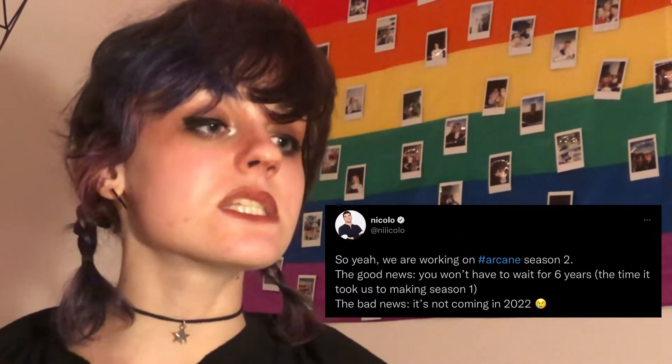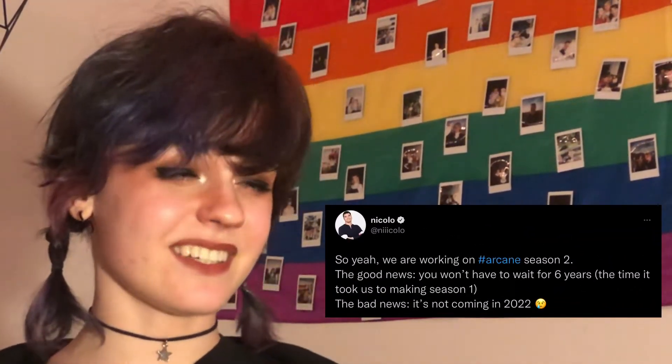So you finished the first season of Arcane and now you're on Arcane Fever. I can very easily relate to that. We're just gonna wait for the second season... that might be kind of a problem. So now you can be wondering, what can I do with the spare time I have? Boy, do I have a solution for you.